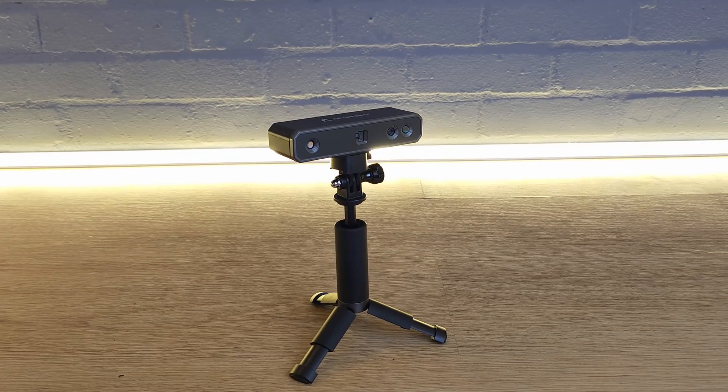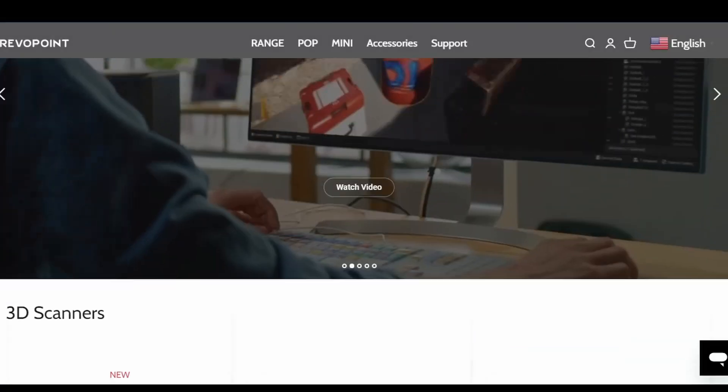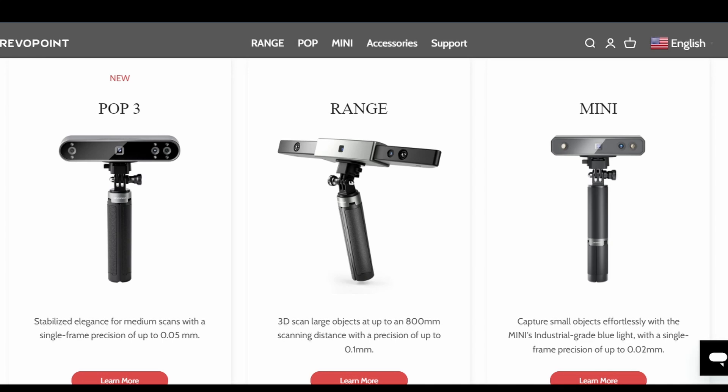Considering the other options that are currently available, the Revopoint Mini 3D Scanner is now quite an expensive option for home 3D scanning. There are two cheaper scanners in the current Revopoint range, so you would assume that this one is their best model. I decided to check it out to see if this scanner was everything you might want from a scanner, if you can afford it.